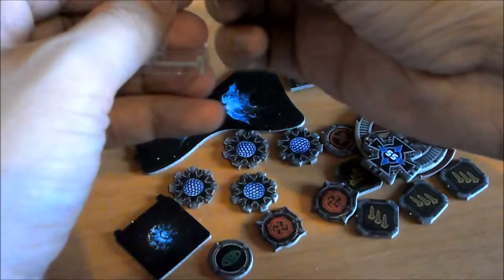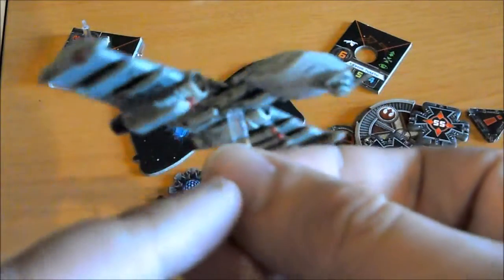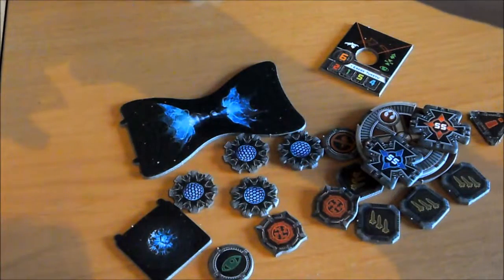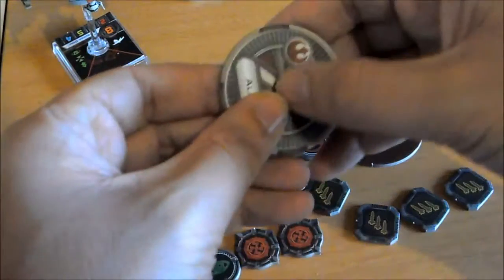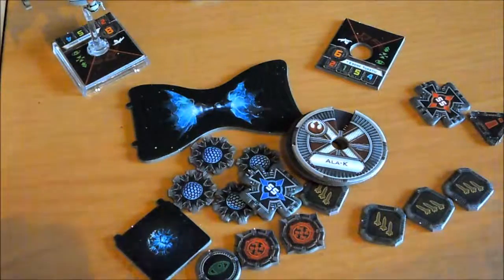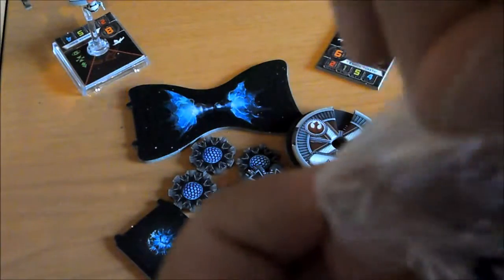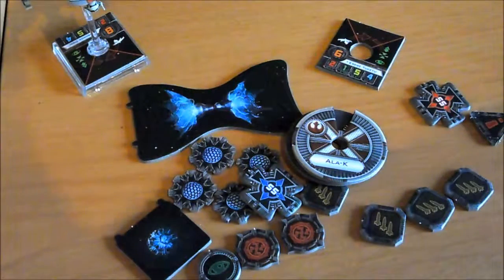Ahora vamos a montar el chisme este en la peana. Fijaros qué cantidad de torretas y de armas tiene por todos los lados. Lo dejamos aquí. Y ahora habría que montar el dial — lo que va en el dial. Se monta, se coloca y listo.